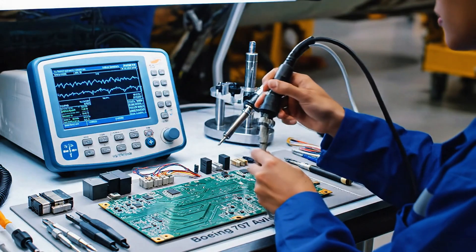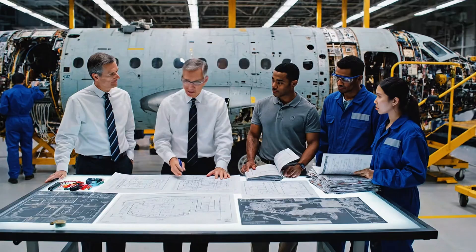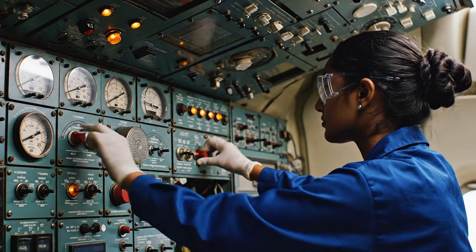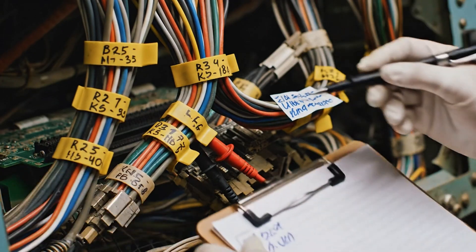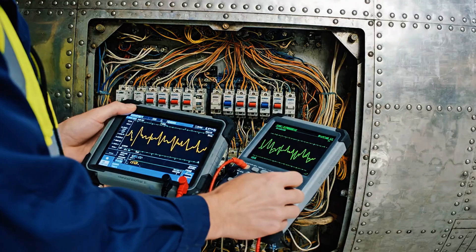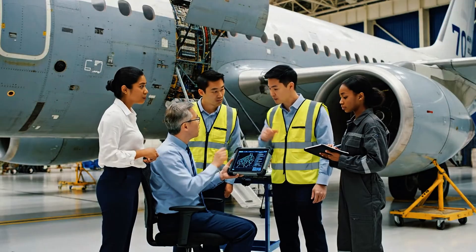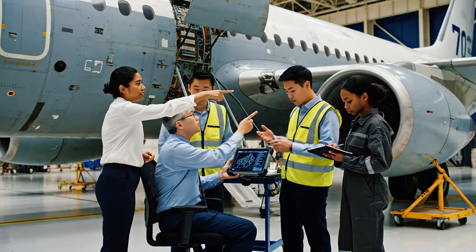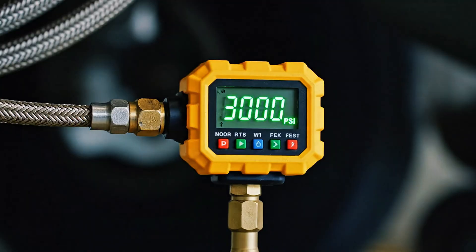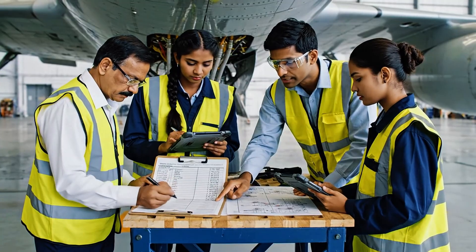Look here on the schematic — the power fluctuation originates upstream. What about the tertiary coupling? That's stable. The issue is definitely localized here. The transient spike confirms the fault location. We need to isolate that relay before we proceed. Let's prep the replacement parts. The sensor reading is stable at 3000 PSI, but this entry is incorrect — cross-reference with the manual. We need to log the exact figure.